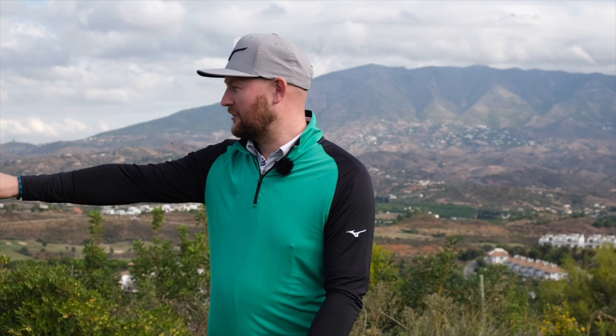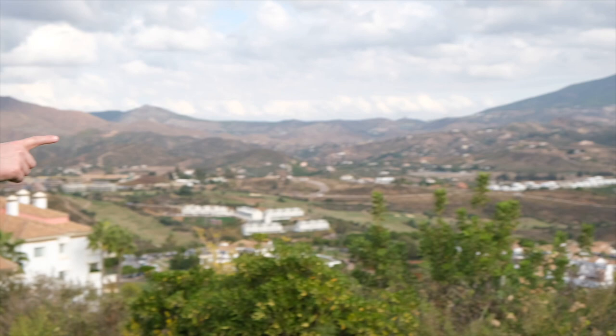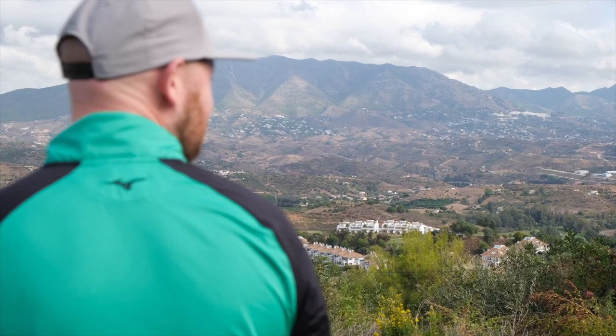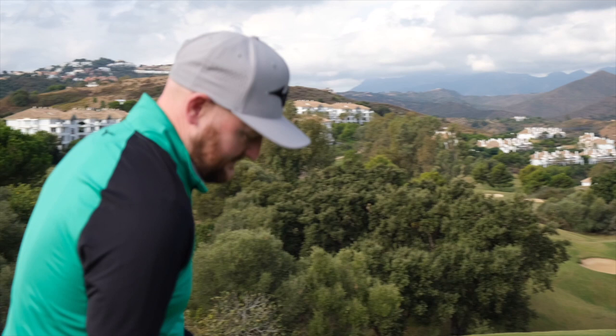16th hole, 140 yards down to a green that is guarded by water. But before that guys, how good is this view? If you pan round you can literally see all three golf courses — you can see for miles and miles. So even if I don't hit the perfect golf shot here, who cares? Absolutely class up here, beauty of this.